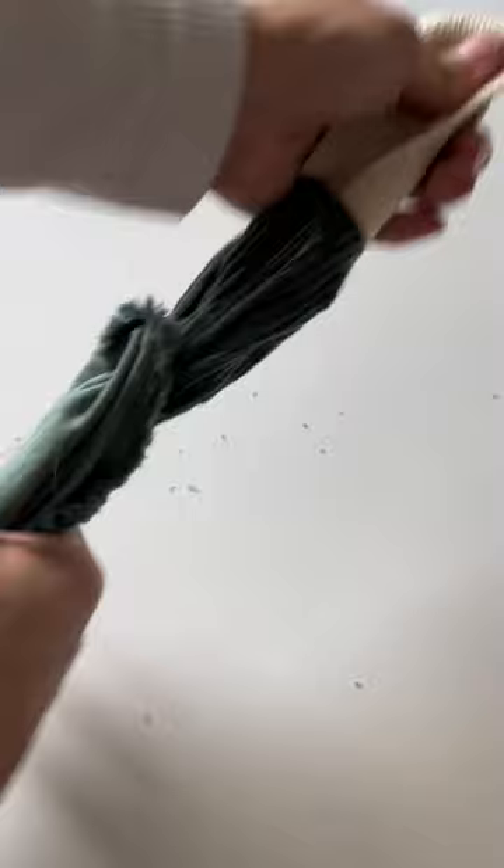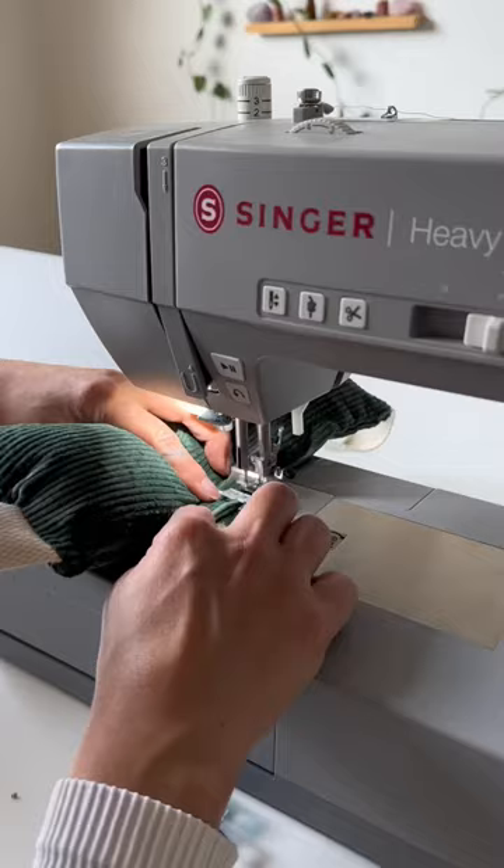This is my favorite part about sewing — flipping it right side out. Then I stuffed it and closed up the hole. Let's get his honest reaction.